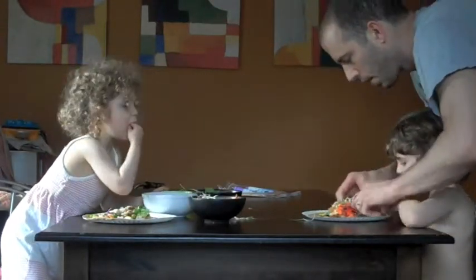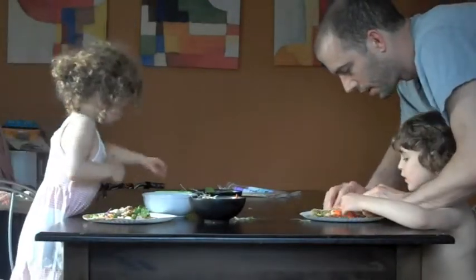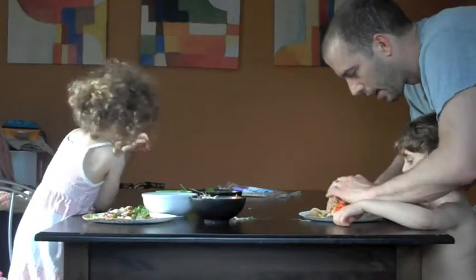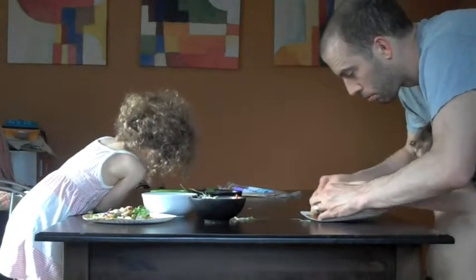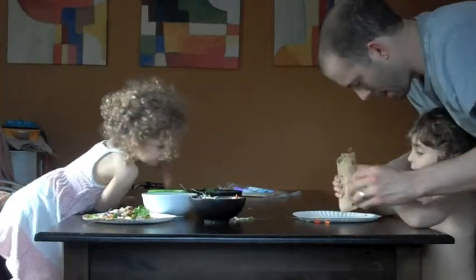Good. First, we'll roll it like this. And then we'll kind of move it out like that. And then you roll it up like this. Are you ready to help me roll it over? Rrrrrr. Awesome. And hold it like that so it doesn't spill out.